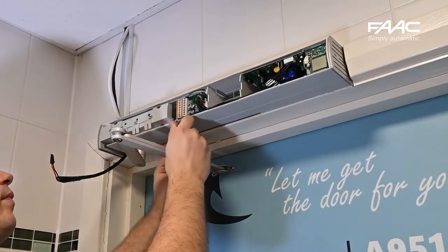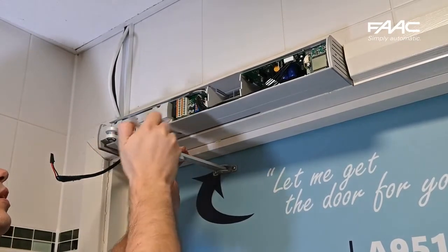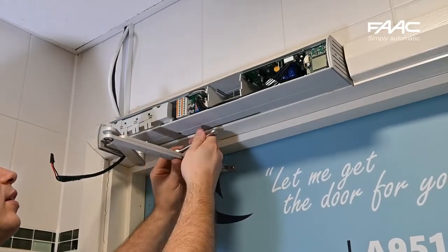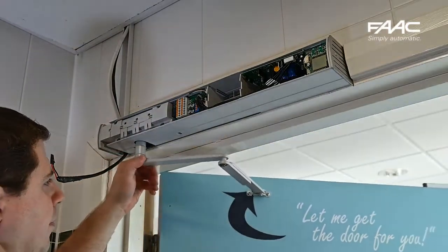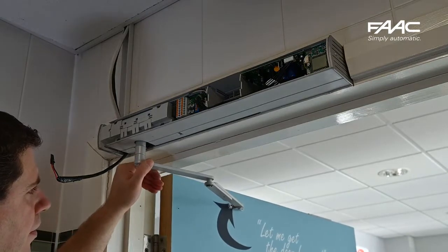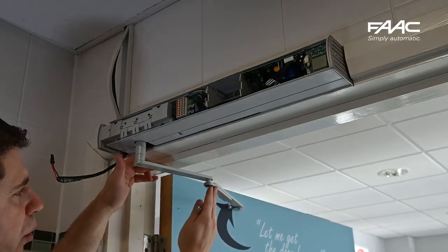If it is too straight, adjust accordingly. You can loosen the screws holding it and move the arm backwards a little bit, then test again. As you can see, there is now a more pronounced kink in the arms — it is no longer as straight as it was before.